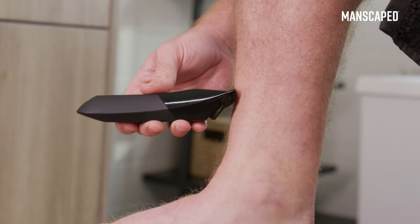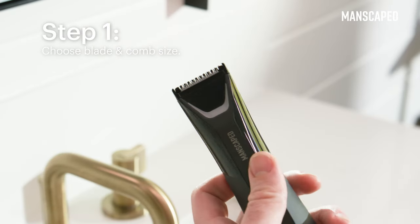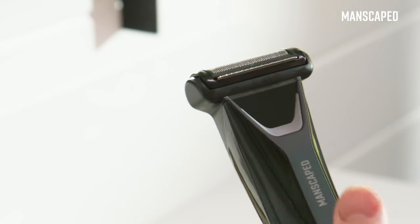Here's how to shave legs with the Lawn Mower 5.0 Ultra from Manscaped. To start, you're going to want to choose your blade and comb length. Use the SkinSafe ceramic blade to take a little off the top, or go in with a SkinSafe foil for a smooth finish.